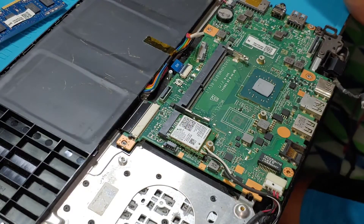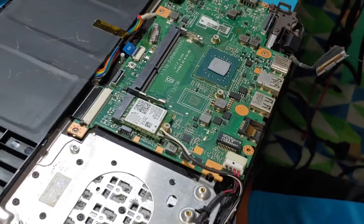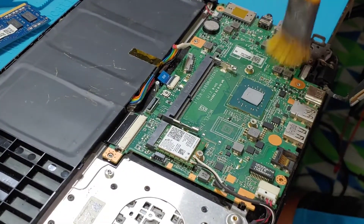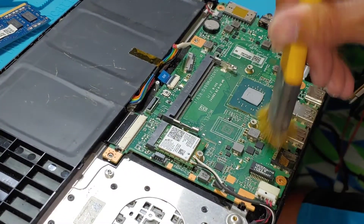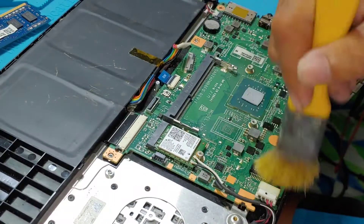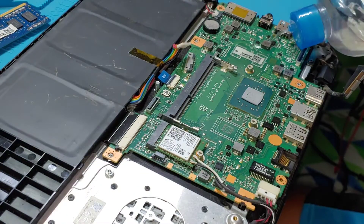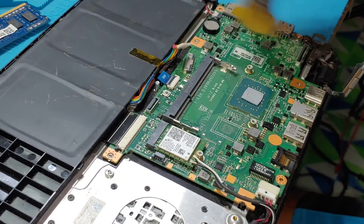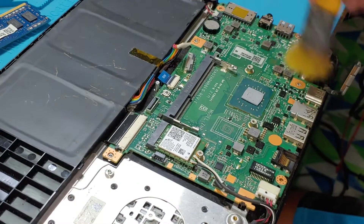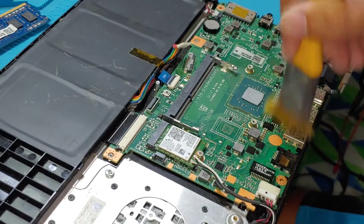I'm going to apply some alcohol to clean the board. After applying the alcohol, make sure it's dry before you test. You can apply as much as you want, but make sure it will dry before testing.